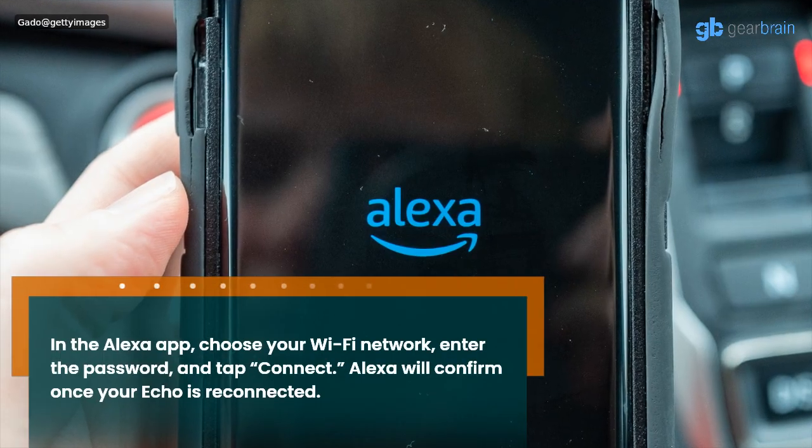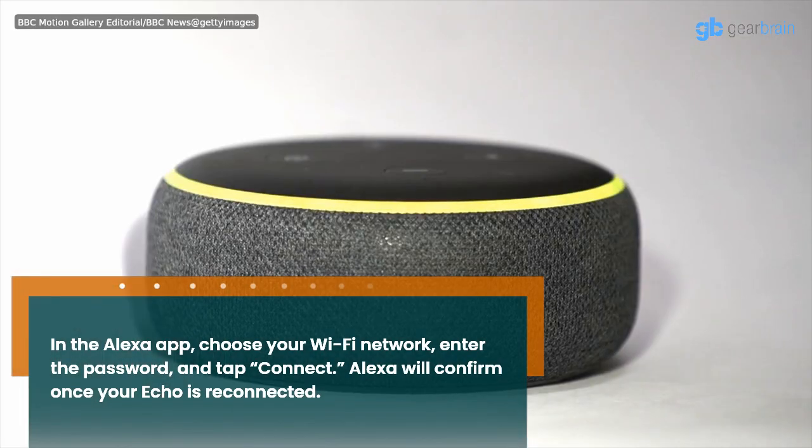In the Alexa app, choose your Wi-Fi network, enter the password, and tap Connect. Alexa will confirm once your Echo is reconnected.